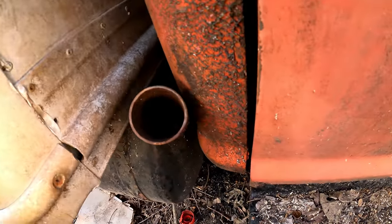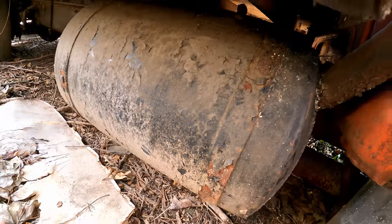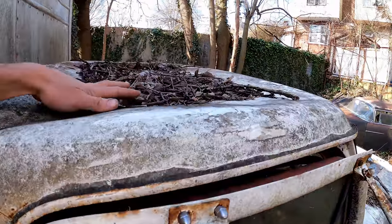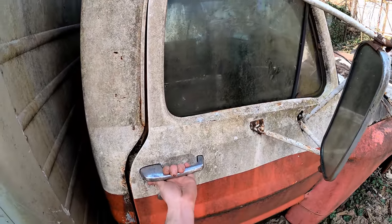On the other side, the old cap is missing so that's probably full of water. Looks like somebody hit this mirror, tore through the door, and the roof is caved in real bad. Let's check out the interior.